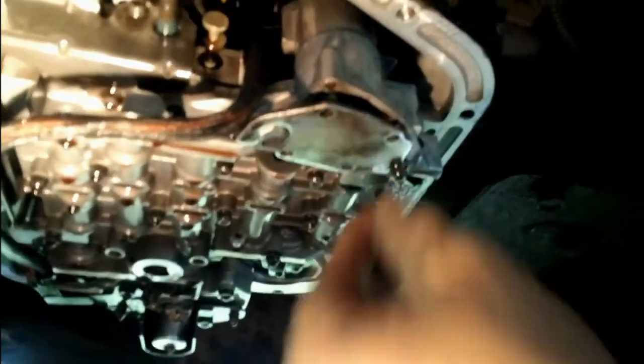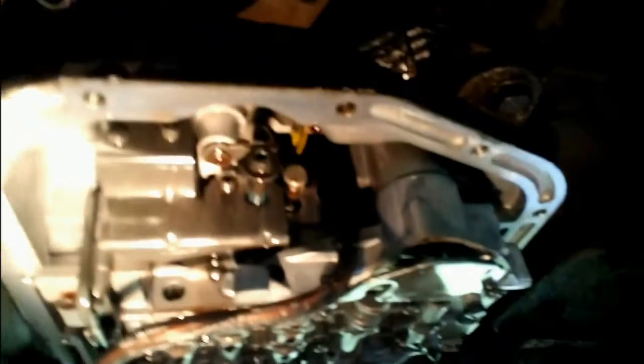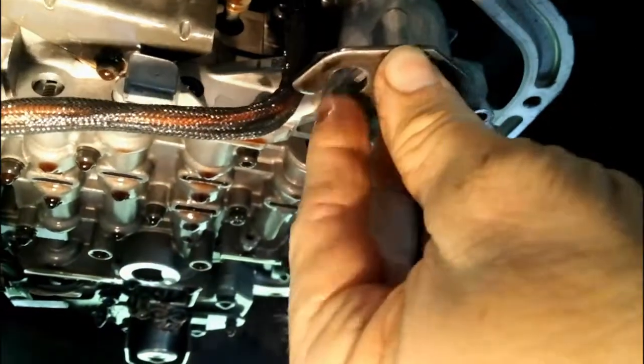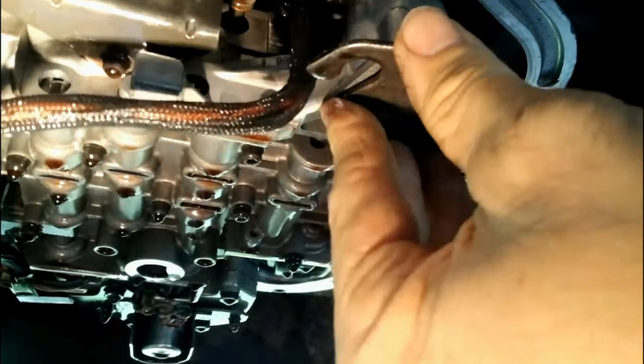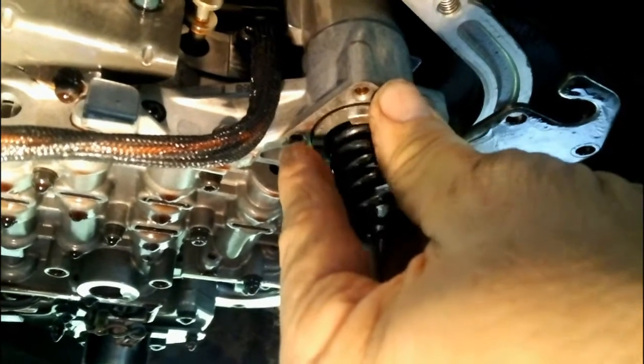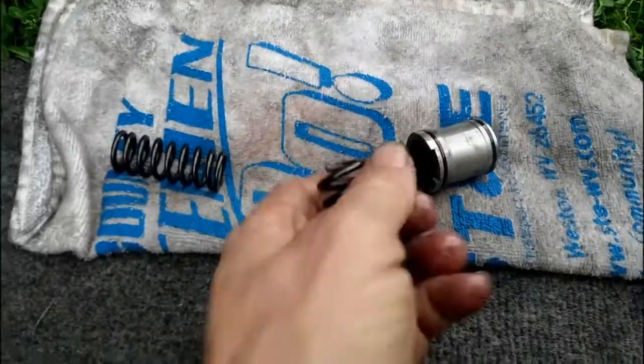Here is your 3-4 accumulator spring and piston. You take these little star nuts out — I believe they're 7 millimeter. I've got all of these loose; I left one in just so the plate doesn't fall. You slide the wire out, slide it off to the side, hold your finger there to catch the spring, and pull the accumulator out. And I can see the problem right now — there's the accumulator and there's the broken spring.